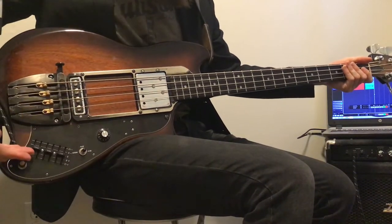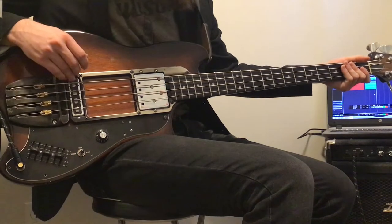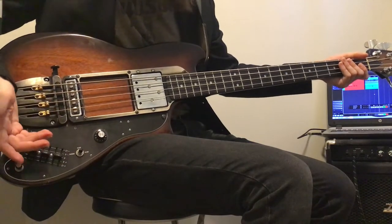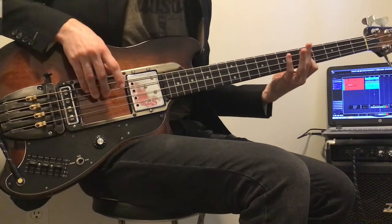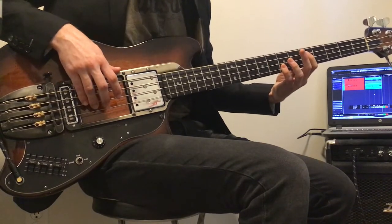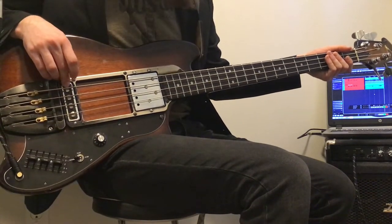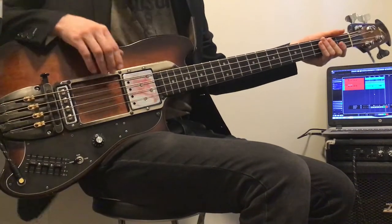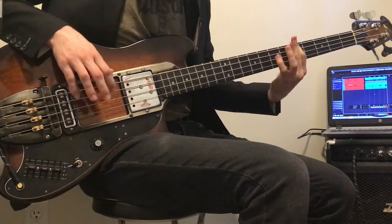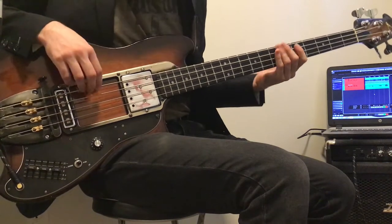Right now I've got it set at its most straightforward basic setting — all the EQ sliders at zero with both pickups on. There's a single-coil at the bridge and actually a large humbucker up at the front. That's the sound you're hearing right now. Let's dive into some of these different tones. I'm going to start with just the bridge pickup, leaving everything at zero so you can get a sense of it. It's kind of got that 70s squawk to it, that's for sure. Here's both pickups one more time for posterity.